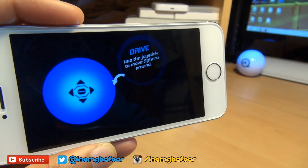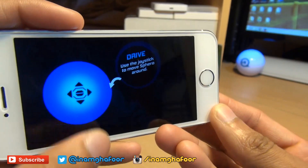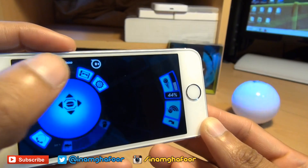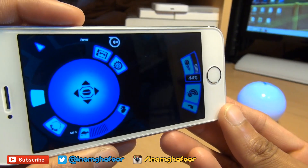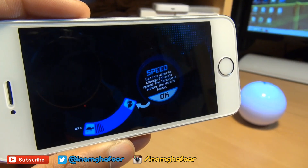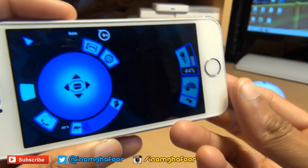Use the joystick to move Sphero around. I should have turned the speed down — it's going to do some damage on my desk. Use this slider to adjust Sphero's top speed. The tortoise is slower and the rabbit is faster. So we'll hit okay — I've turned the speed down.